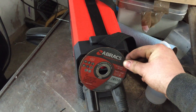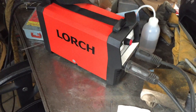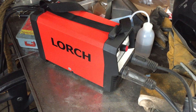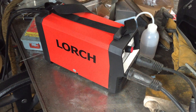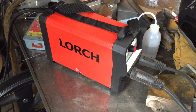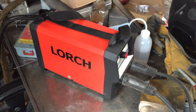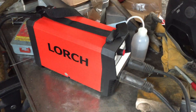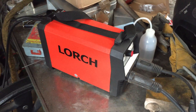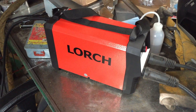It takes standard normal-size DIN connectors, which is a nice touch, and obviously it's got a digital readout. I've just tried it for the first time and the arc characteristics are fantastic. I bought this machine because I heard it uses very similar technology to the Fronius Trans Pocket — if you look at a new Trans Pocket now, they're ridiculous money, whereas this was about the same price point as the old Trans Pocket.